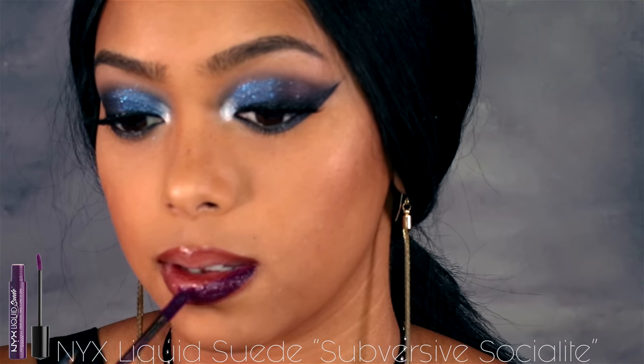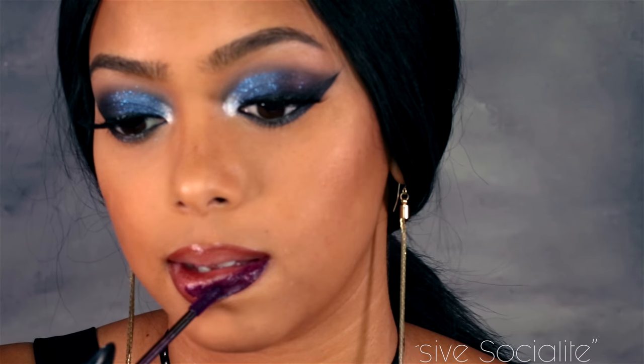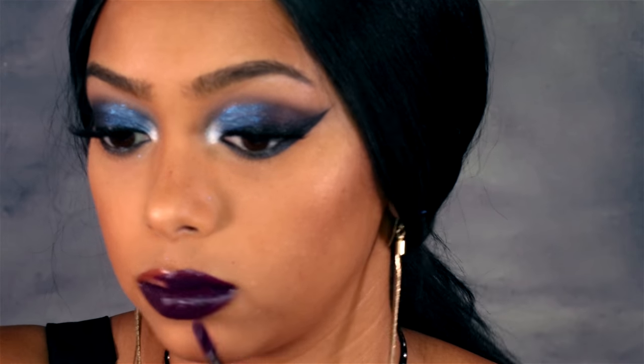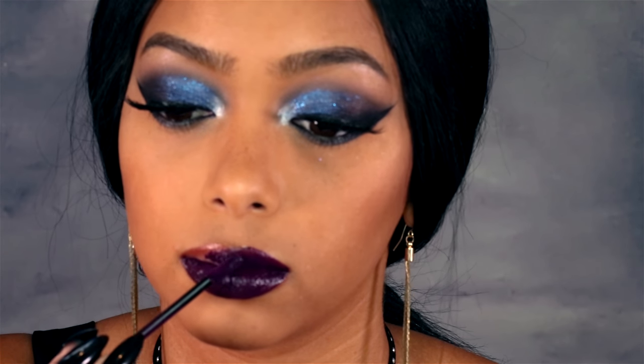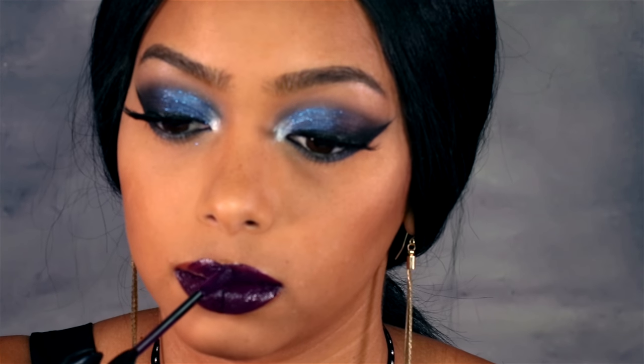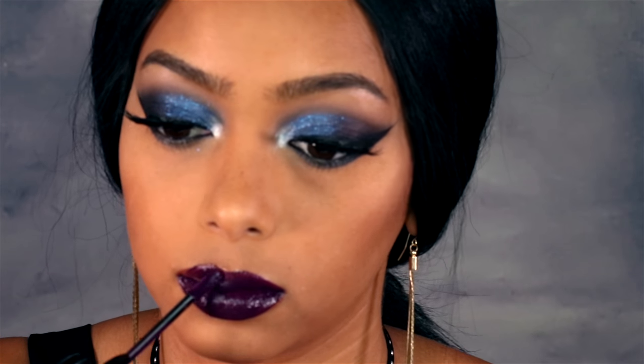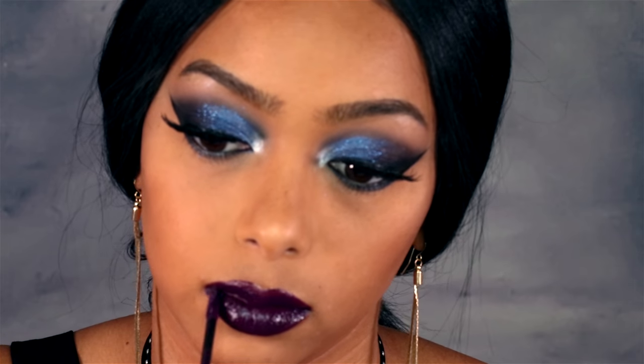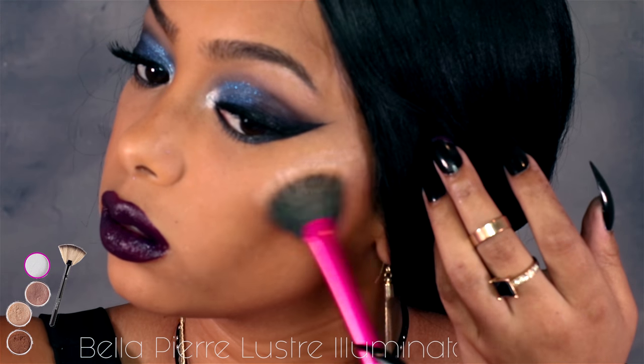For the dark lips I'm using the NYX Cream Suede in Subversive Social Light, and I love this color. You do have to build it up though — with just one swipe it's not as pigmented, but if you add a couple of layers it gets really really dark and it achieved exactly the look I was going for.